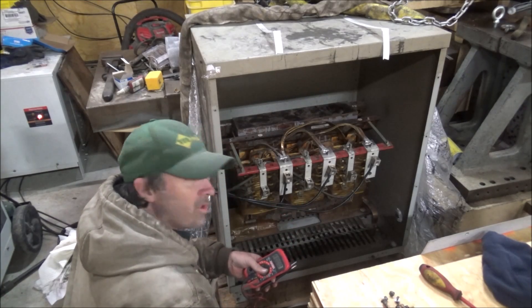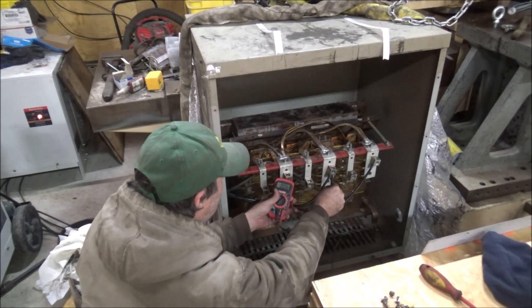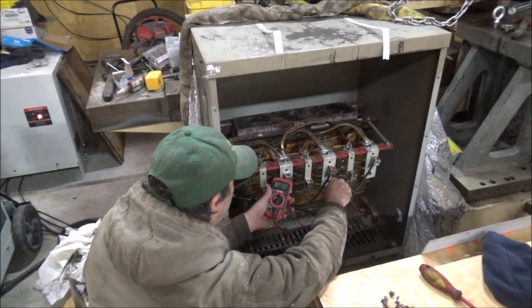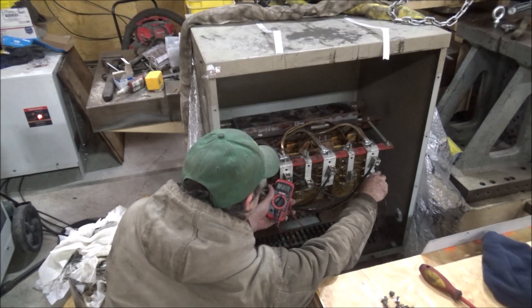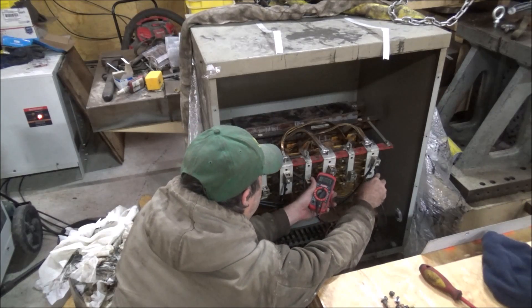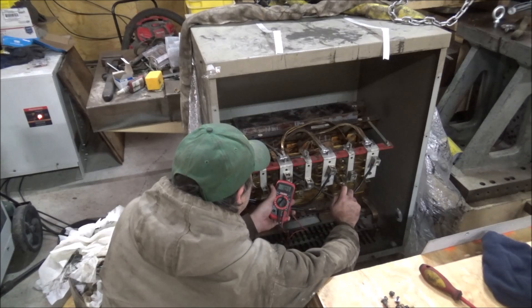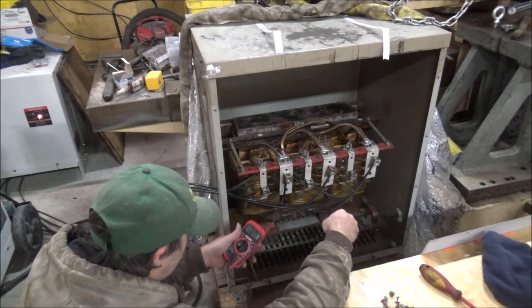Well, it's on. Let's check voltages. Reading 228, 237, 238, 238 on the low side — that low one is probably the generator leg.